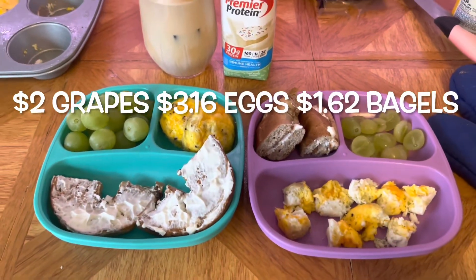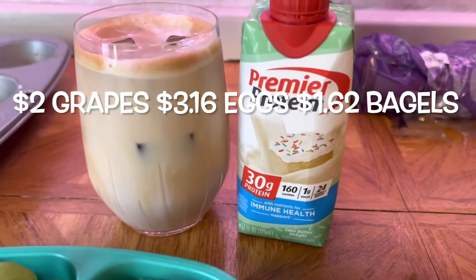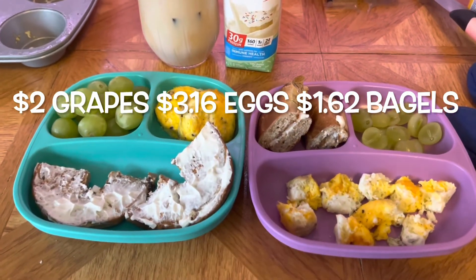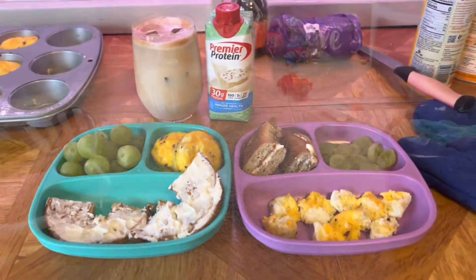Here's the finished product. I have to do this super quick because Ellie wants to eat. This protein shake is a new flavor — it's birthday cake, it's delicious, definitely get it. And I did half a cinnamon raisin bagel. My breakfast is about 400 calories. Okay, I gotta go, bye!